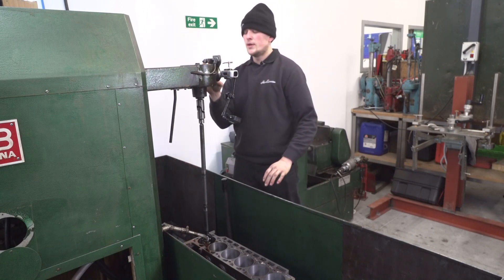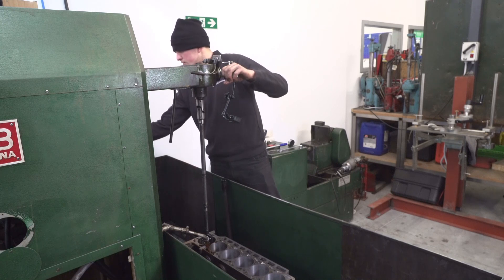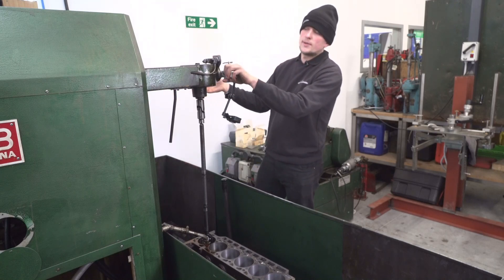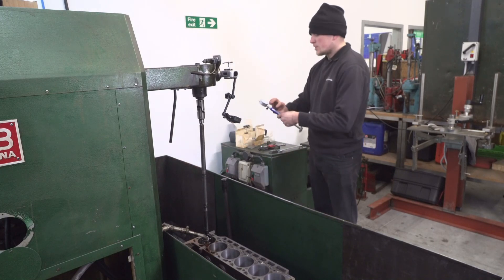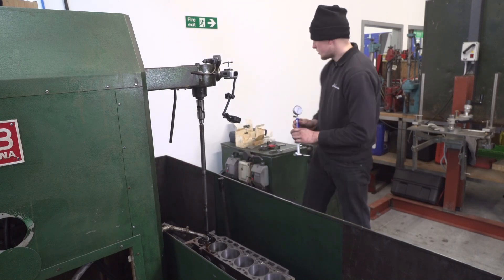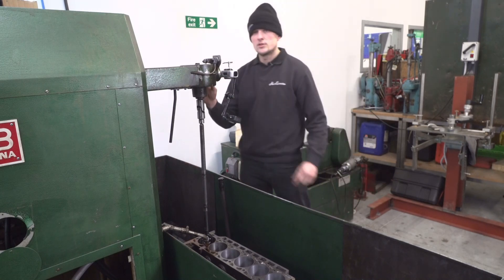We're just checking the mechanical stop — I'd far rather feel it with my hands, making sure it's not catching anything and that we've got a free-flowing head. We can then press our button, set our counter to zero — that tells me how many strokes we've done, and I can set it to turn off at a certain number. It's experience and knowledge as to how many strokes and what abrasive stones to use based on how much material we need to remove. We've measured the block; we're talking about seven hundredths of a millimetre, so just under three thou to come out. We'll probably take that down to about one and a half to two thou remaining with these stones, then change over to a slightly finer grain.